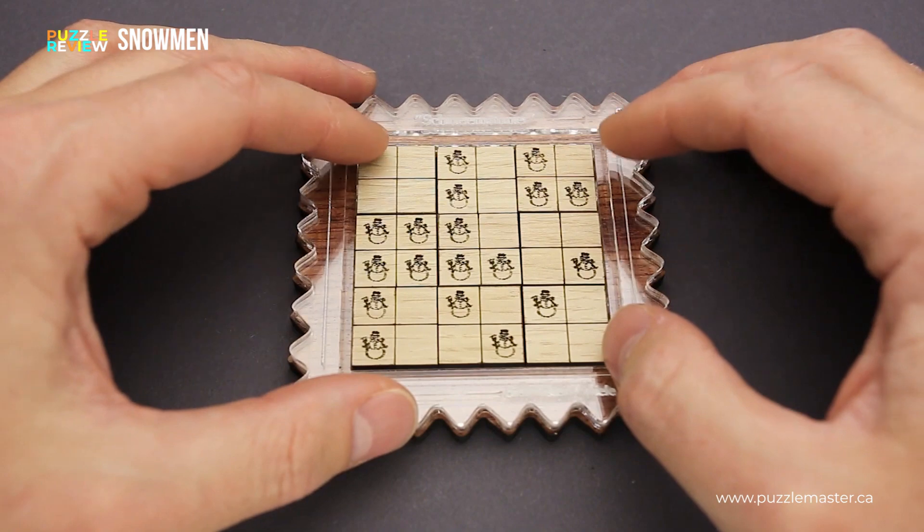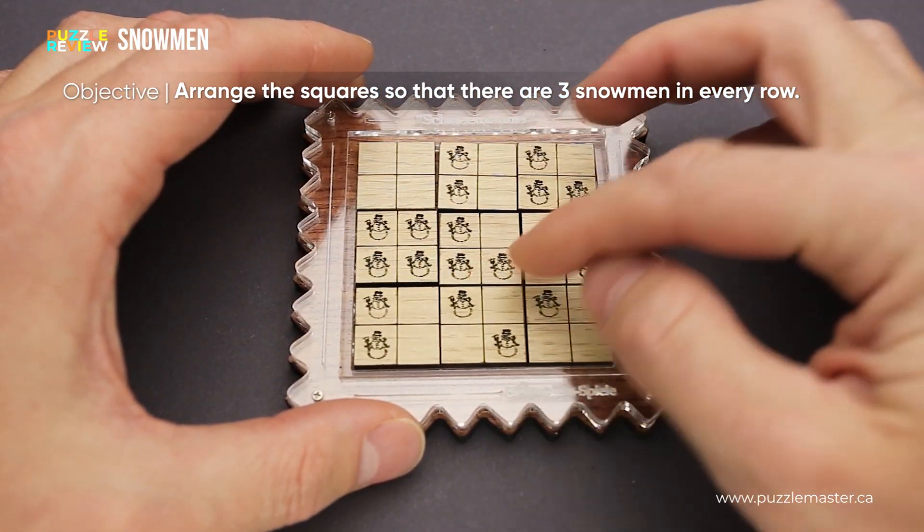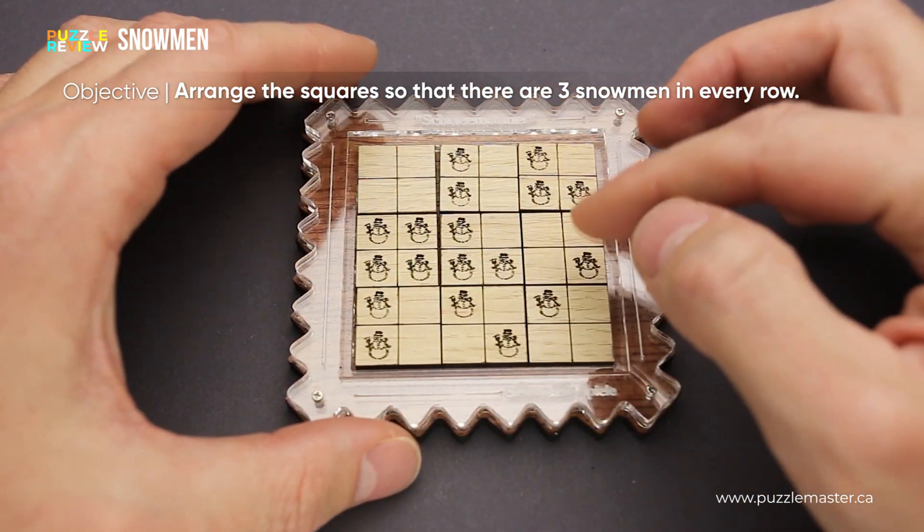The goal of the puzzle is to rearrange the plates inside the frame in such a way that in each row and each column there will be only three snowmen.